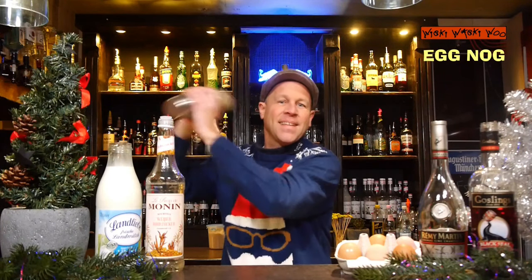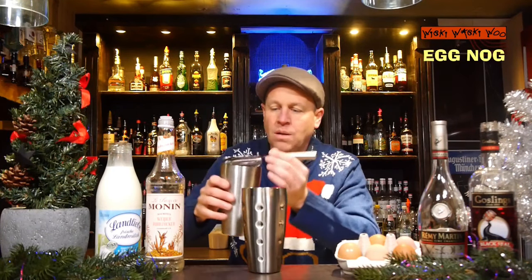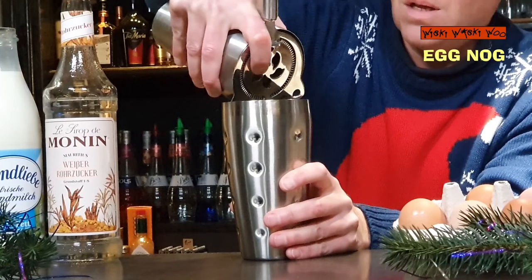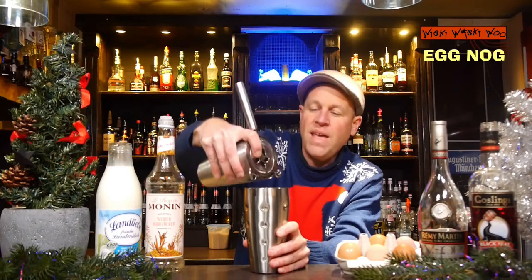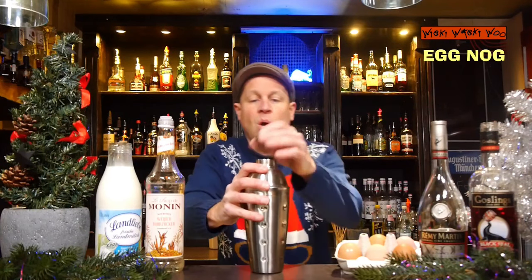Here we are. This was a wet shake with ice. Now I have to shake it dry — for that I strain my eggnog cocktail into another shaker. Now the eggnog cocktail is in the other shaker but the ice is still in the first shaker.